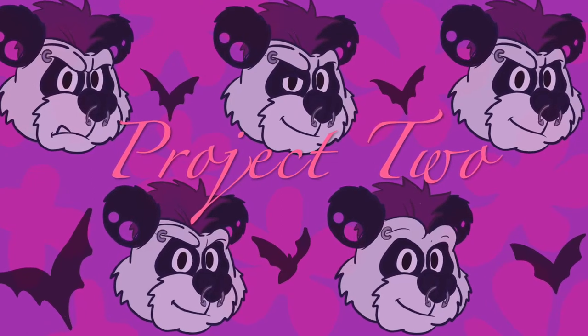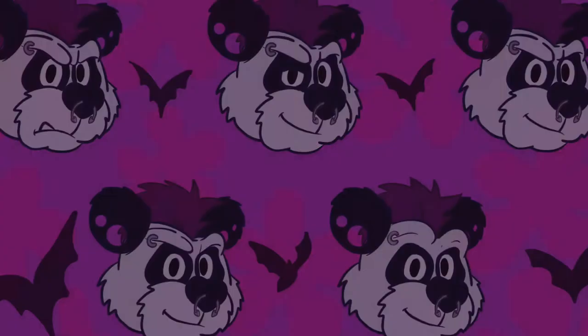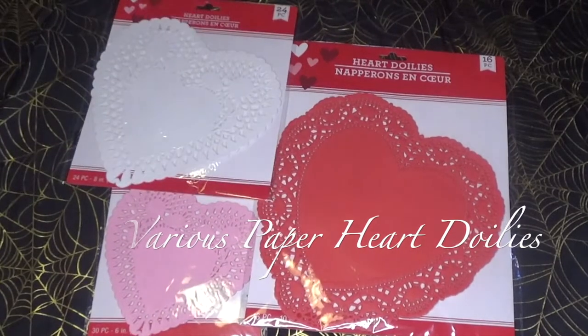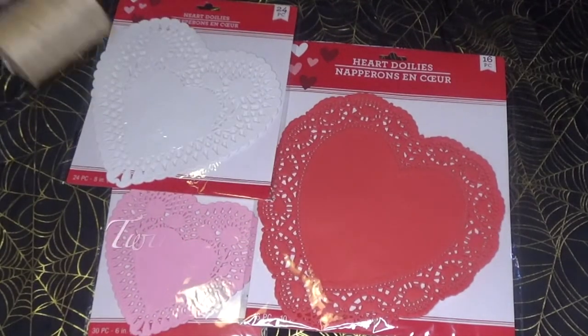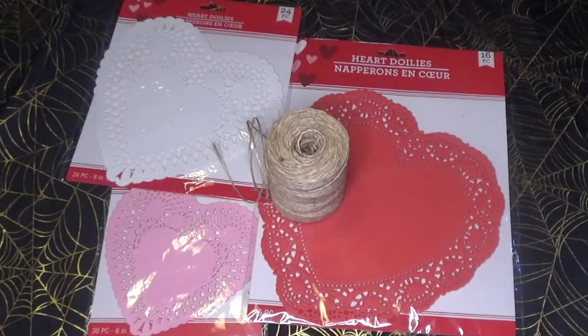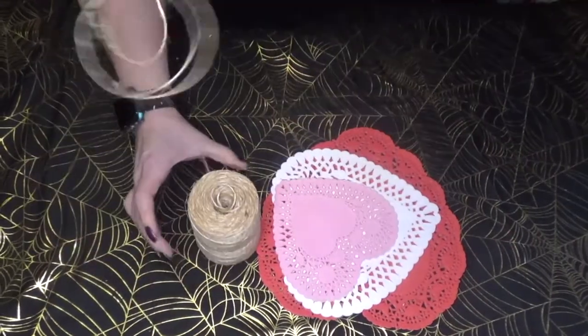Moving on to project number two: a super simple heart garland. To make this, all you need is some varying sizes and colors of heart doilies and some twine, rope, or thread to hang it on.